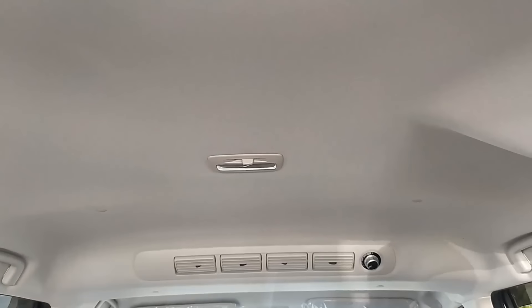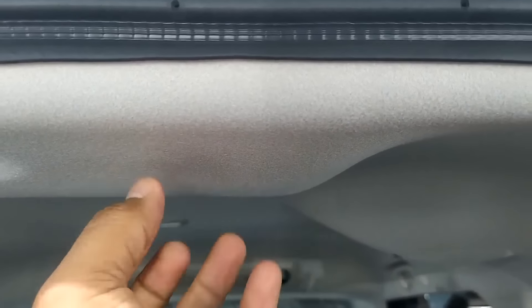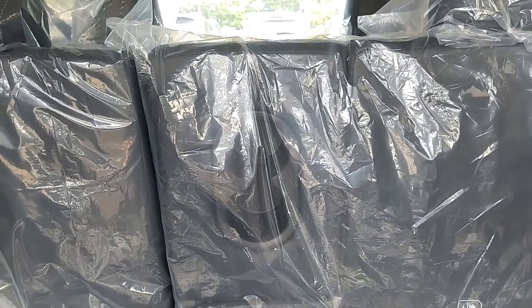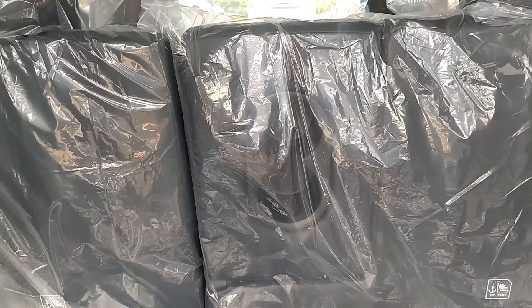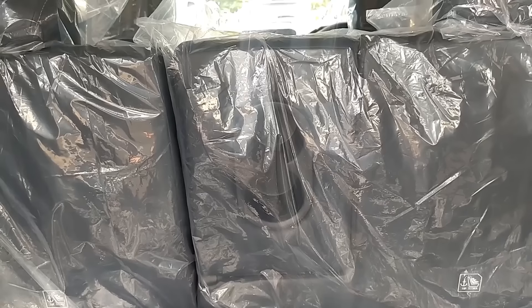Di atas sini ada lampu baca. Di atas materialnya soft. Kalau kita lihat di bagian belakang, armrest-nya sekarang udah pakai cup holder. Jadi di situ ada cup holder-nya, ada buat nyimpan minuman di situ. Jadi lebih nyaman pasti ya untuk duduk di bagian situ.